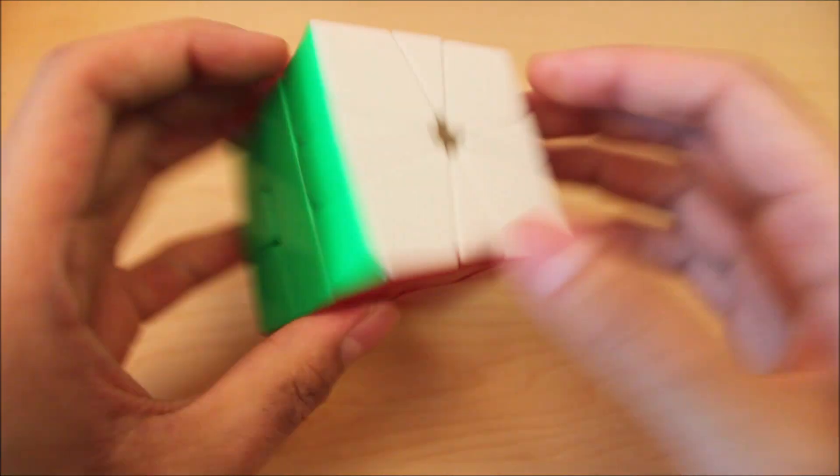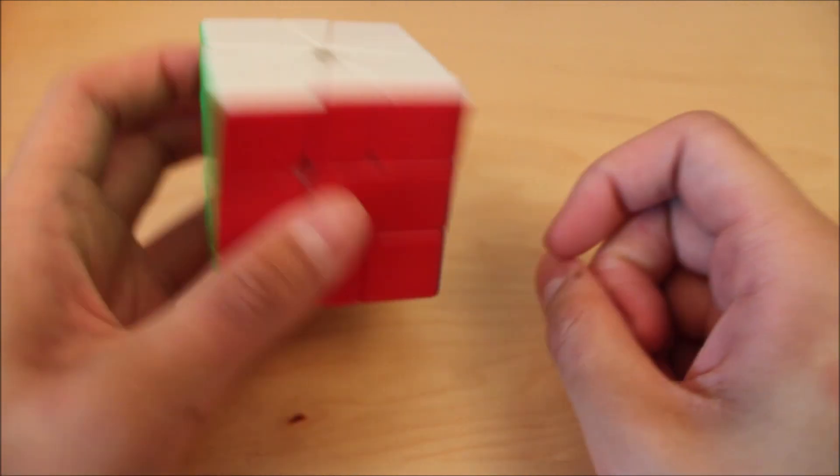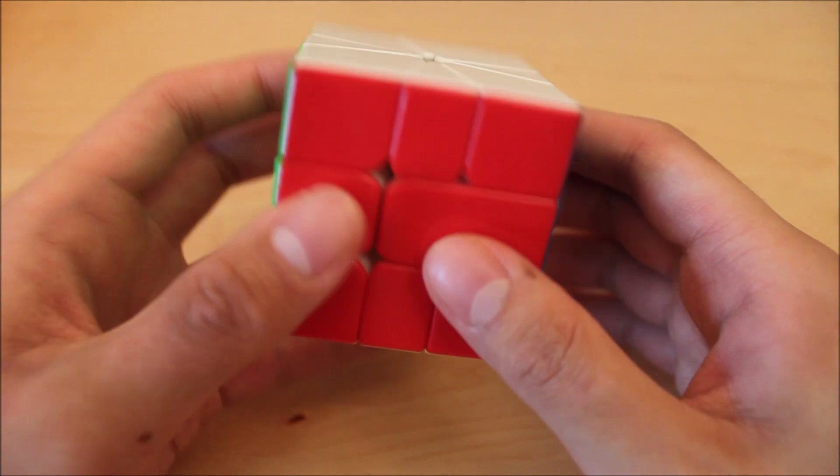So those are my EO algs. I think they're pretty good, and that's why I use them for my solves. Hopefully you found these algs useful. The algs should all be in the description below. If you have any questions, please do leave a comment. Thanks for watching.